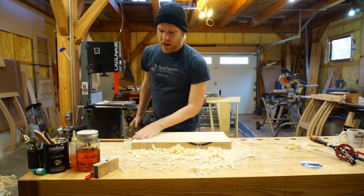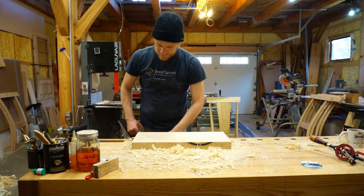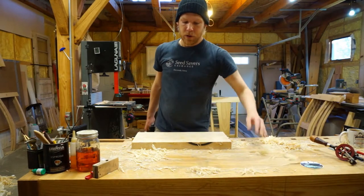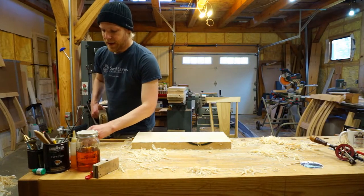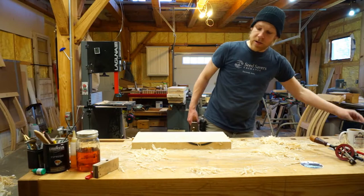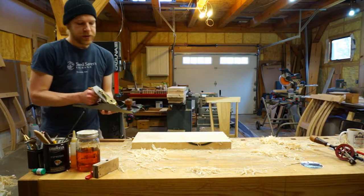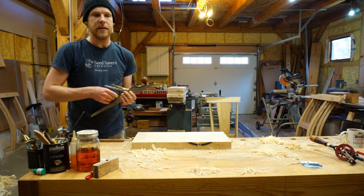Now that I'm taking nice full shavings in both directions across it, I switch to my final operation, which is to make sure that it's flat from end to end. I have to move my auxiliary camera in order to do that, and this should go fairly quickly. This is the point at which, especially if you're going for a finished face, you'll be taking the finest cut.